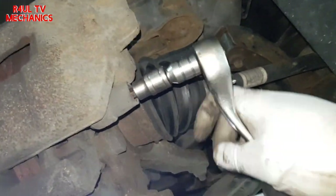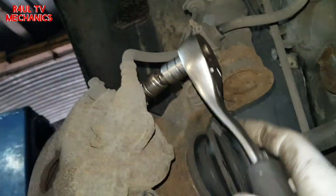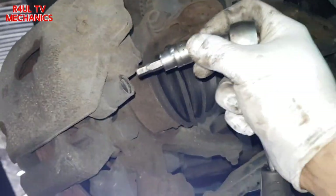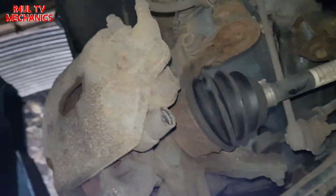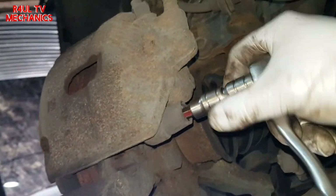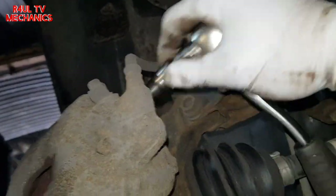Loosen both of them first, then go ahead and take the bottom one off totally, then take the top one off. Important: if you take the top one off first and then go to take the bottom one off, the caliper might swing onto you. Bottom one off first, then the top one.